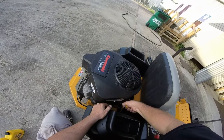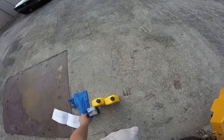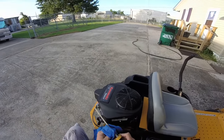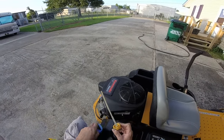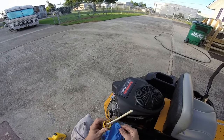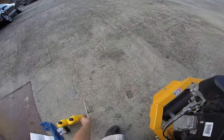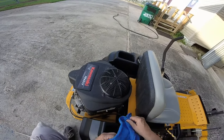Once it's open, open up the fill tube and get your shop rag. It says it takes 2.2 quarts SAE 30 — or 10W40, 10W30, and those are all safe. Set this aside, just don't step on it — you will break that. Clean this off.